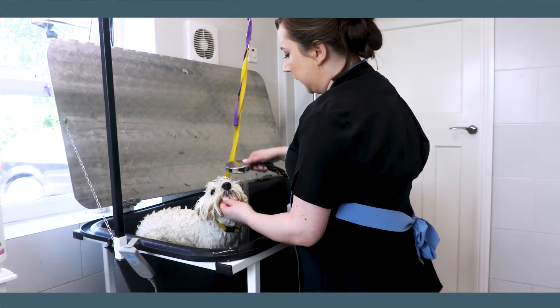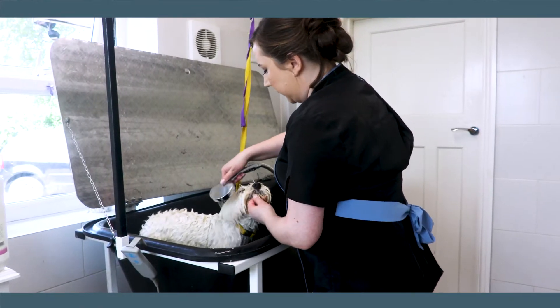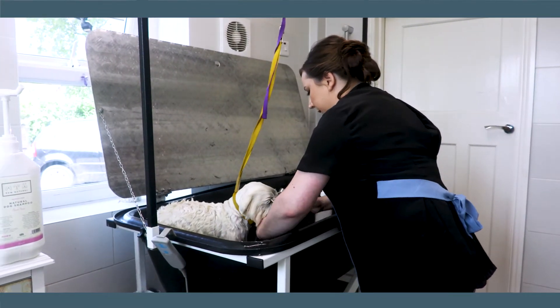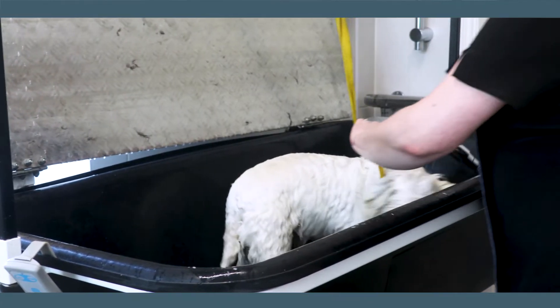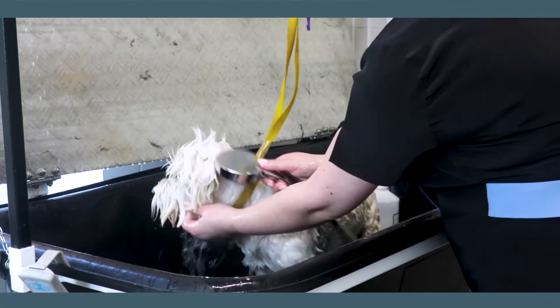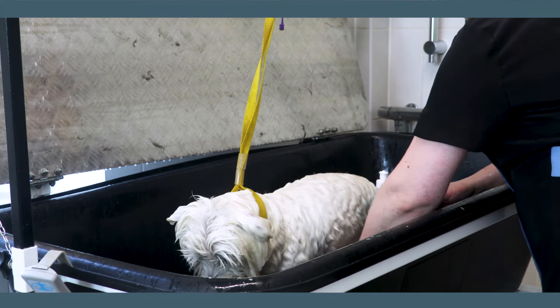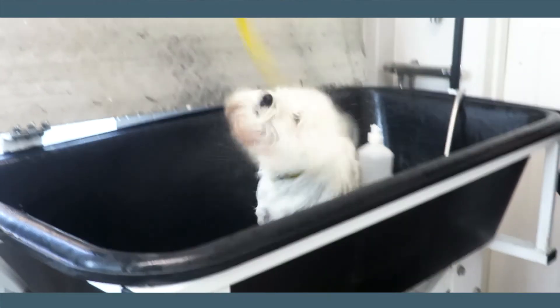We're going to rinse off from the head, tipping the head up so the shampoo doesn't get in there, then tipping the head down. The beauty of this shampoo is it rinses out straight away, so you're not spending ages getting shampoo out of a coat, which is what you would get with an unnatural shampoo. Nice!